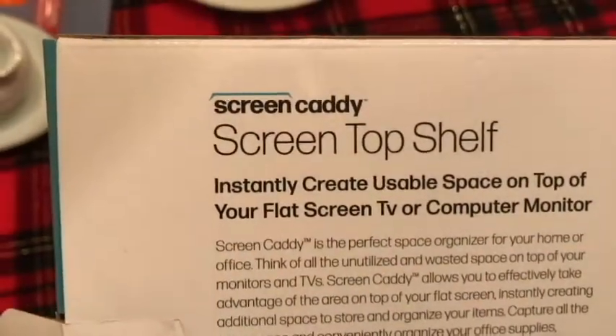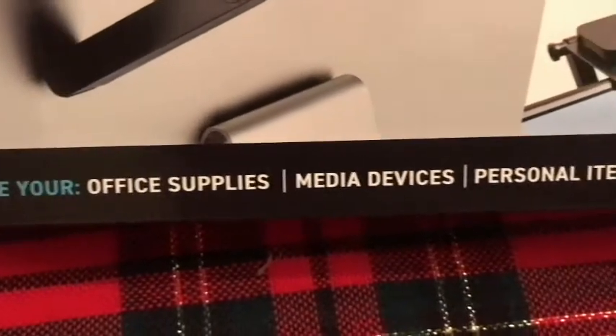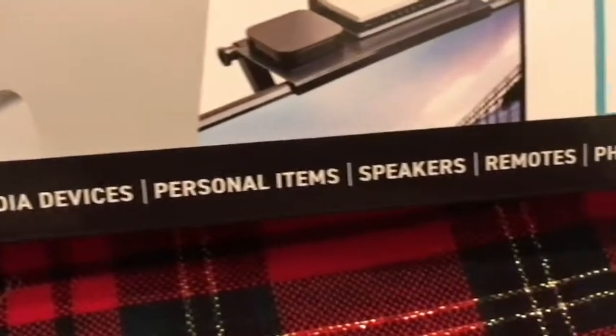The brand is Screen Caddy. As you see here, it's just a little shelf that you can mount on your television or computer monitor. You can put a router up there or different things — in this case, a picture, a little plant, office supplies, media devices, personal items, speakers.